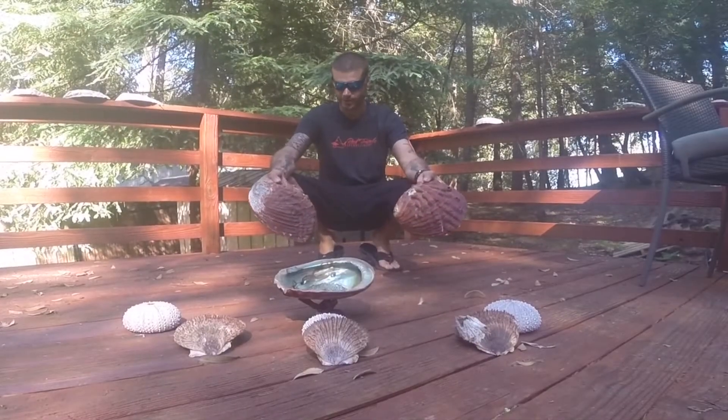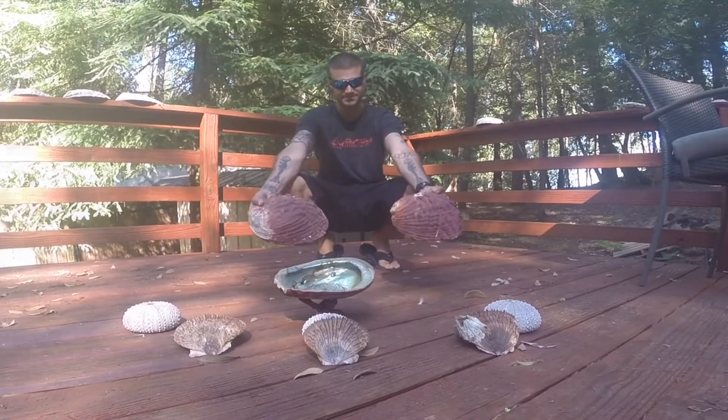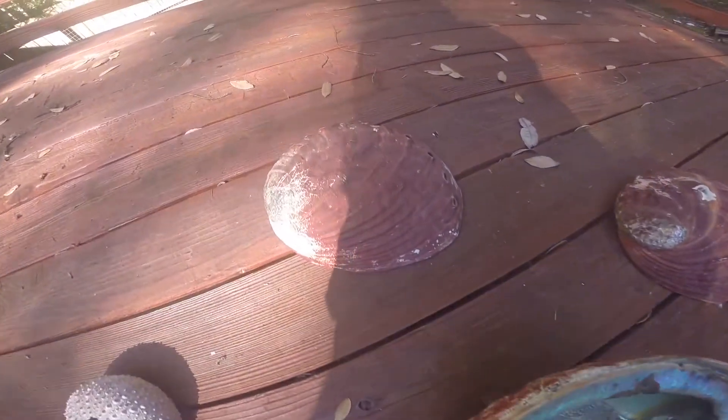In today's video I'm going to show you how to clean up your abalone shells and get them nice and pretty. With this method you're going to be able to get some really good-looking shells on top.